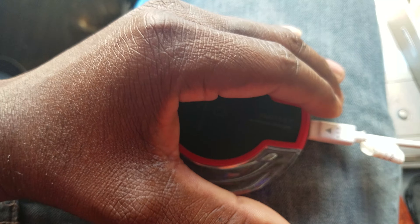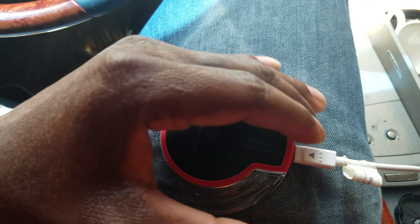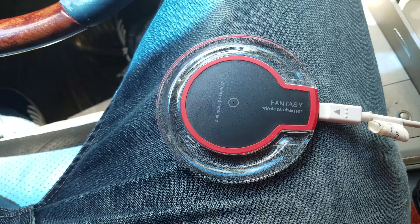This is how it looks, guys — it looks really cool. It also lights up blue. I don't know if you can see it, but when it's plugged in it lights up blue.